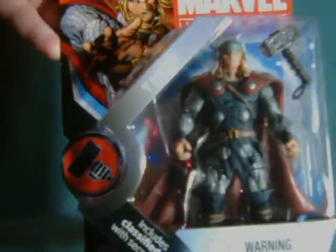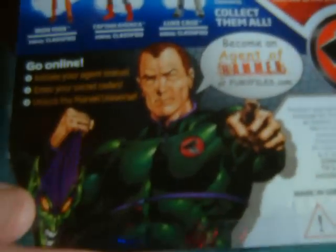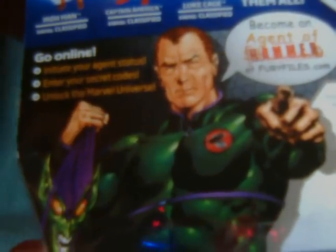If you recall, it was originally the SHIELD logo, but Hammer has basically replaced SHIELD, which is why Norman Osborn has also replaced Nick Fury on the back.